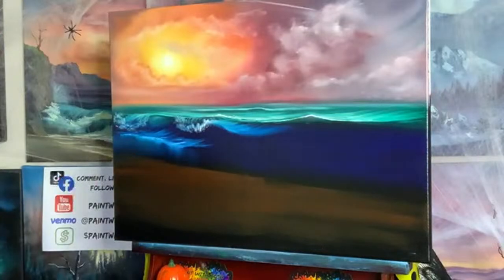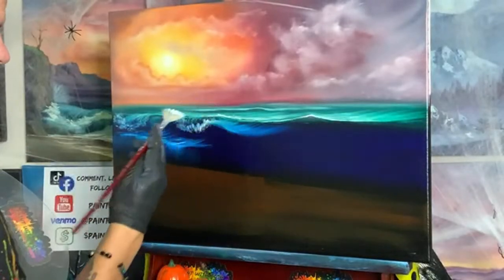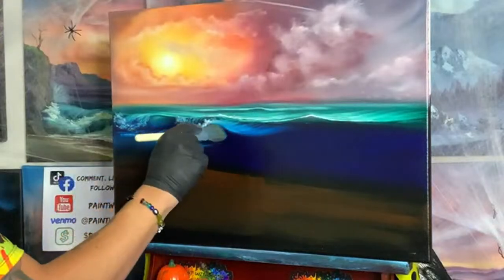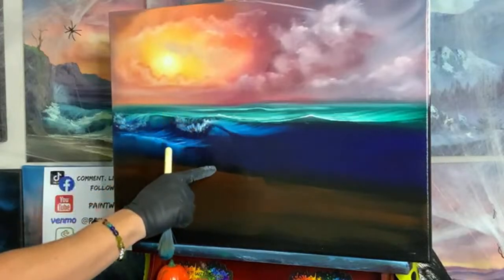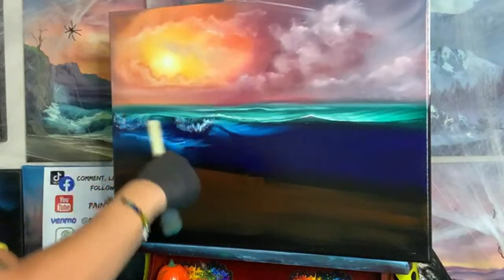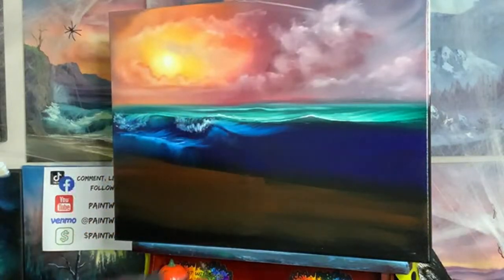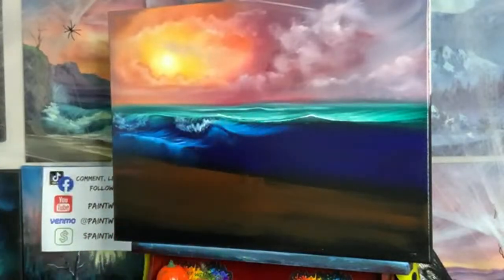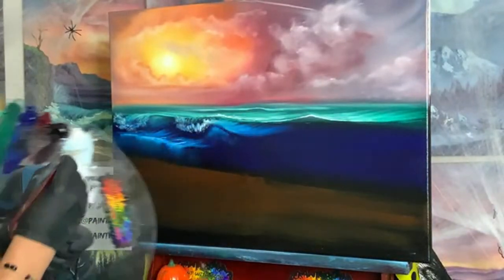Now the big one — the big guy is coming in. Let's make just a little bit of a bright thing over here. You have to have that dark line — it makes the wave look like it's going to rotate over and fall, like it's 3D. Now we're going to come in with our next little crasher. We don't need to put a wave every few feet — it doesn't work like that. Kind of spread them out.